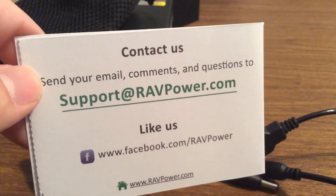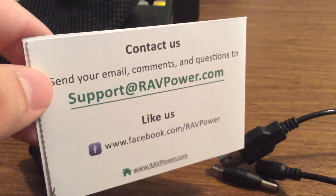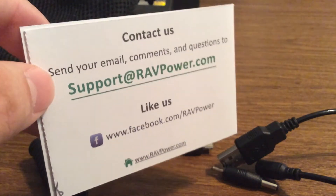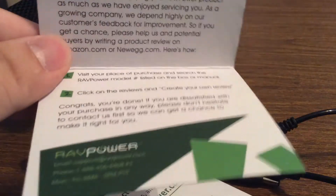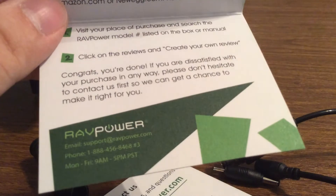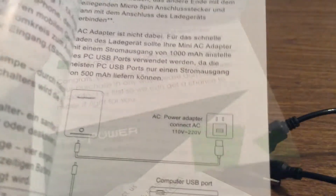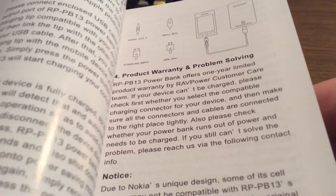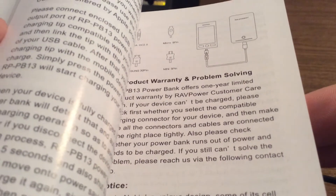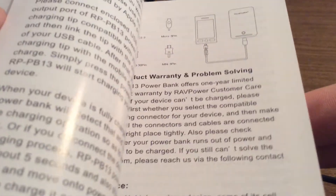You also get some contact information — it shows their Facebook and their website so you can contact them if you want to get any of their products. Next, you get a little thank-you card and their website so you can post your review online. Looks like you get a manual too, explaining what the different plugs are and how to plug it into the RAV Power Power Bank and your device.